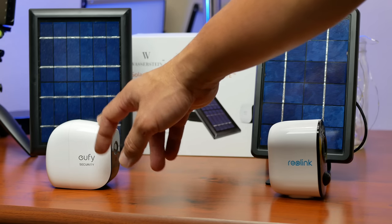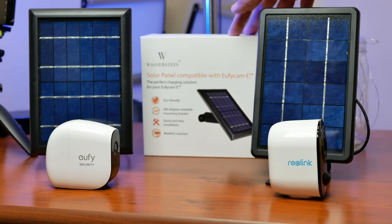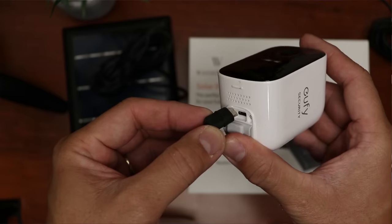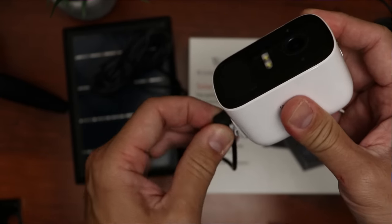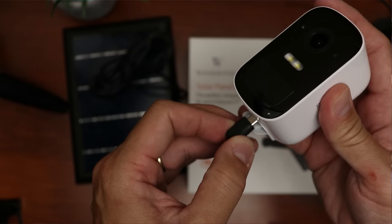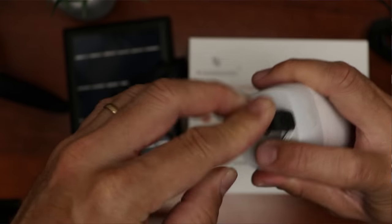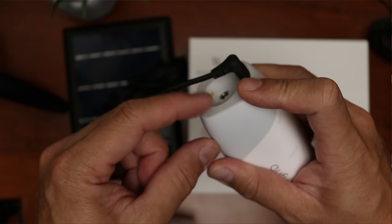Except Eufy doesn't sell solar panels for their cameras. Wasserstein made one just for the EufyCam E, which I'm still testing, and I'll do another separate video on this if this solar panel works. But it will only work with the EufyCam E — the surrounding rubber part is in the way and will not plug all the way in for the EufyCam 2C. And the right-angle design is in the way for the EufyCam 2's quarter-20 thread and magnetic mount, so this solar panel will only fit the EufyCam E.